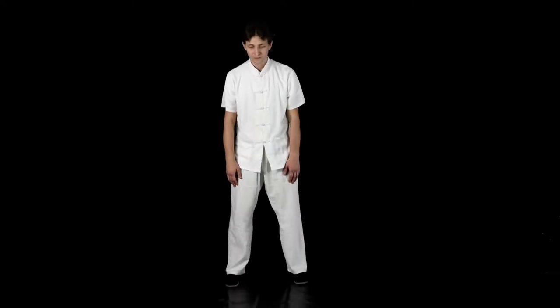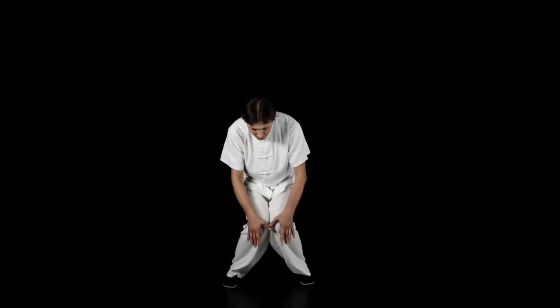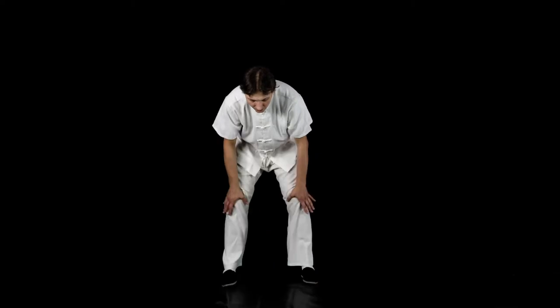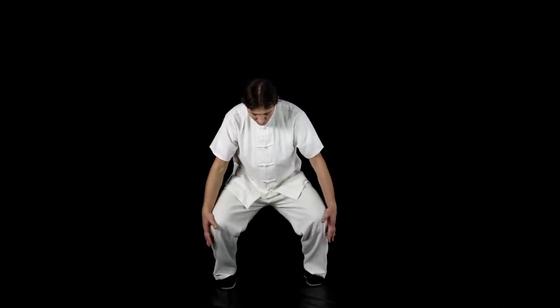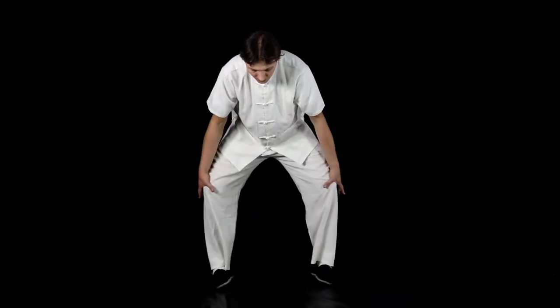Knee Rotation. With your legs slightly wider than shoulder width apart, crouch down and grab your kneecaps. With your hands controlling the knee joints, begin to rotate your knees inward. Exhale each time your knees come together, ensuring that they nearly touch.